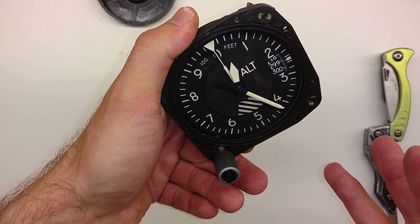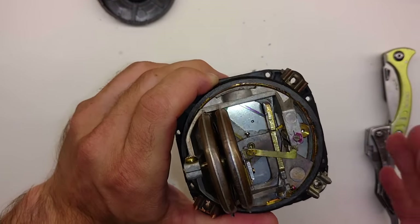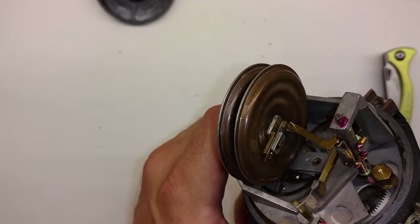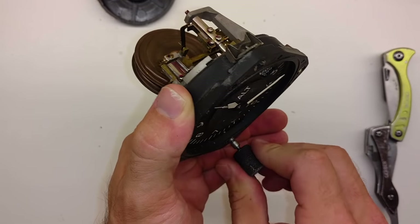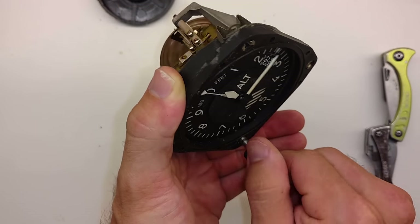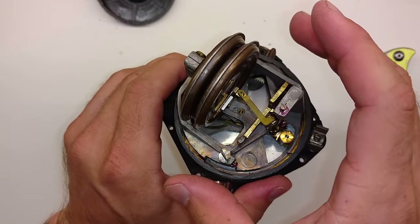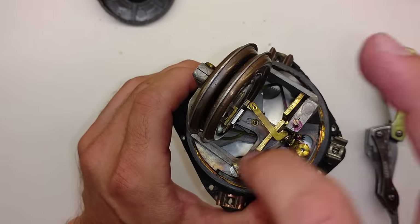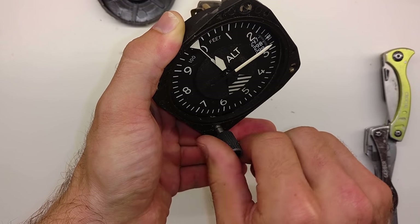Very delicate instrument, and obviously we would never treat one like this if we were actually going to reuse it — but this altimeter has seen the extent of its life. Hopefully that gives you some good insight as to what's actually happening when you twist this little knob. A lot of people, even some CFIs out there, don't know that this entire assembly is rotating inside there to change the indication of your hundreds hand, your thousands hand, and your ten-thousands hand.